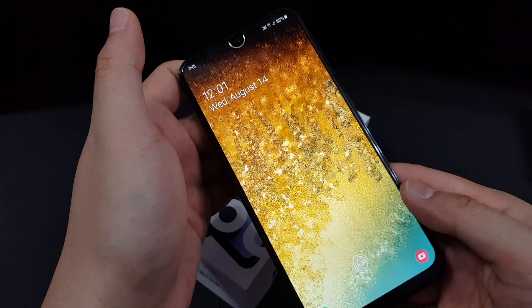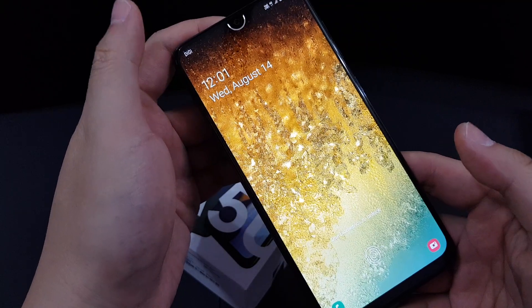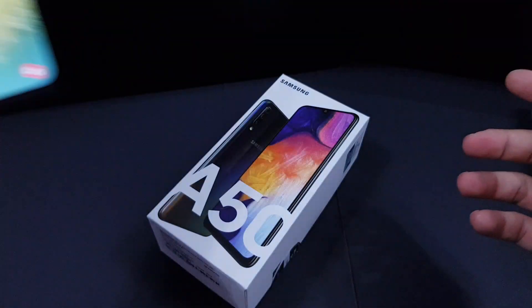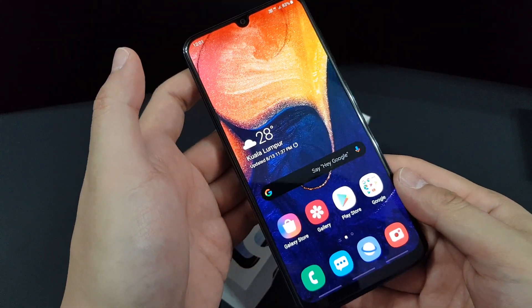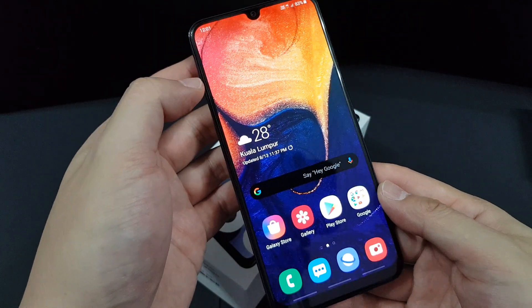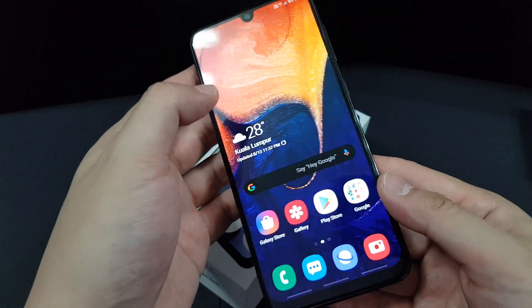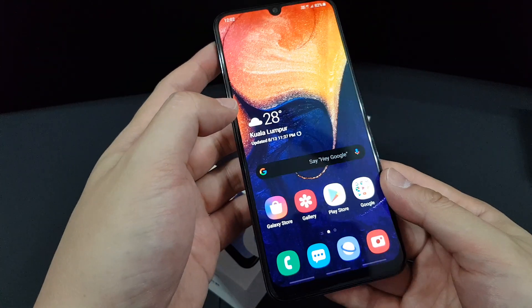The screen is a 6.4-inch Super AMOLED Full HD 1080p display. Under bright sunlight you won't have any problem viewing it — the screen is very vibrant, stunning, and mesmerizing. It looks very pleasant to the eye.